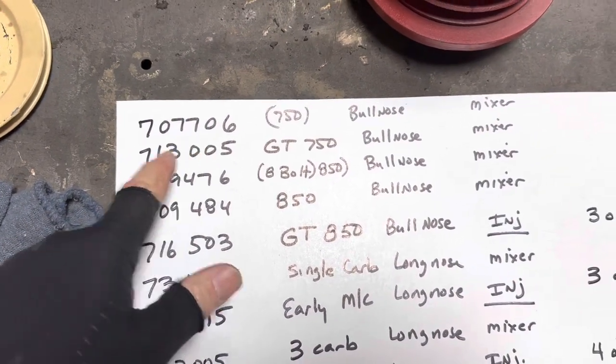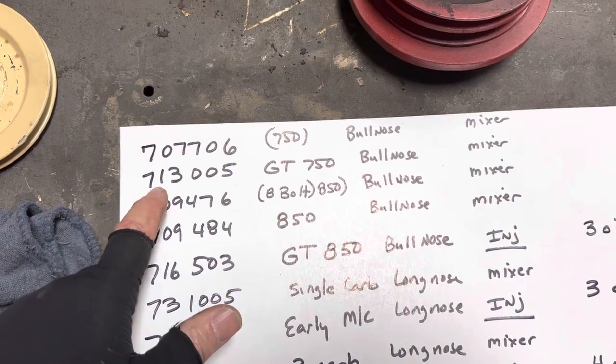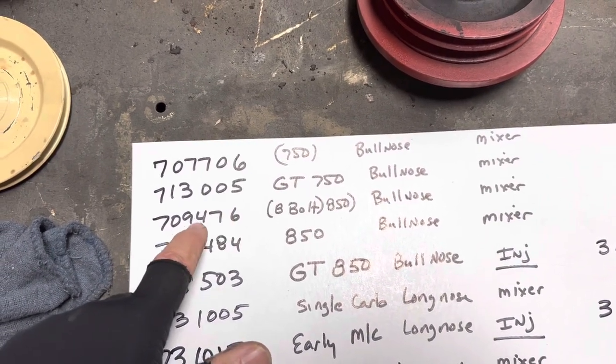That's the first two — they fit your blocks: your 707, 706 is your standard mixer, 750 bullnose, and then the 713. Anytime it starts with a 713, that's a GT part number for 750. This one is really rare — I don't think we have it in the States.